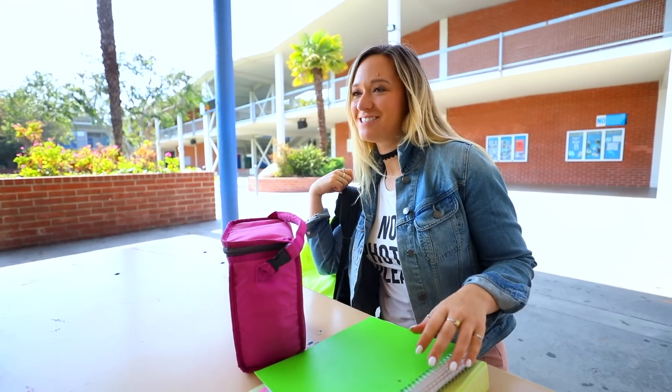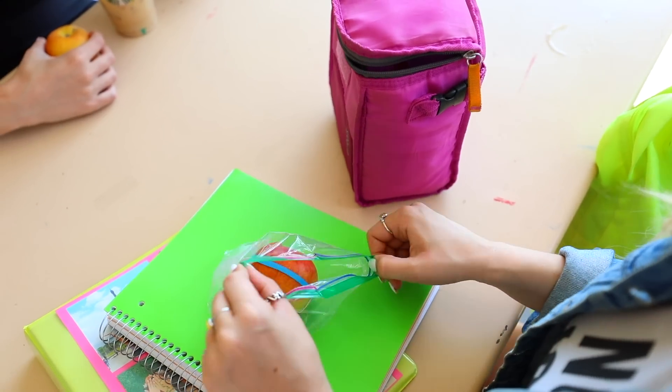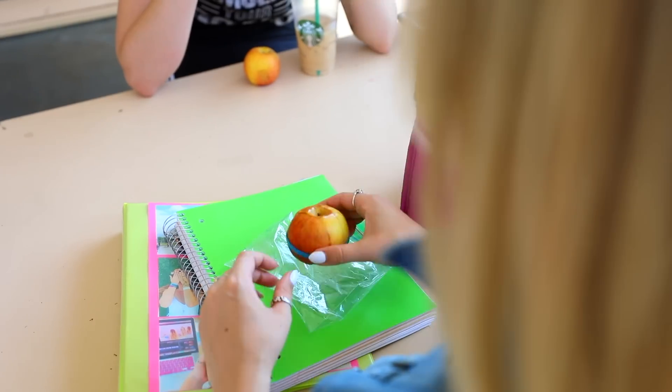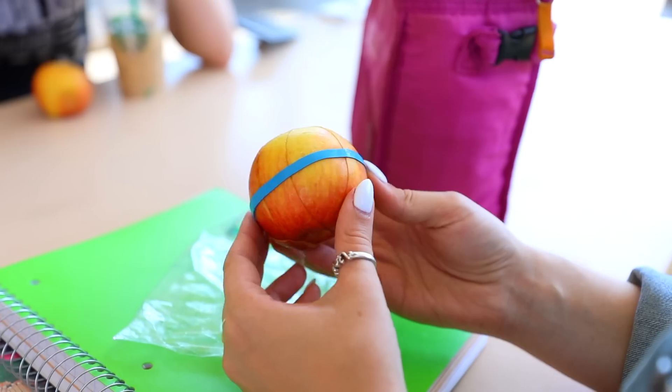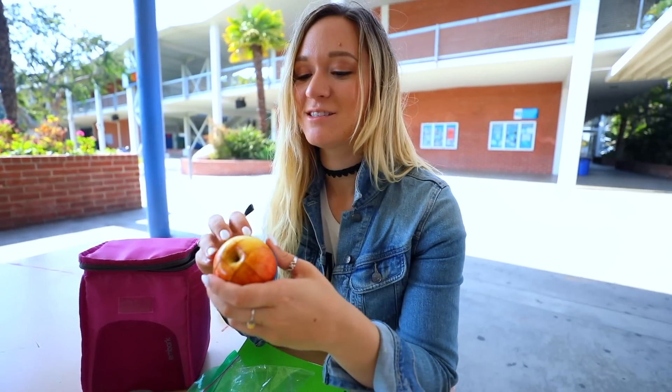You'll love this life hack if you like having apples during lunch, but the struggle is that by the time you actually have lunch your apple is pretty much brown. All you have to do is cut your apple and then put a rubber band around it just like this, and that way it won't be nearly as brown as it would have been just sitting in a zip-lock bag by itself.